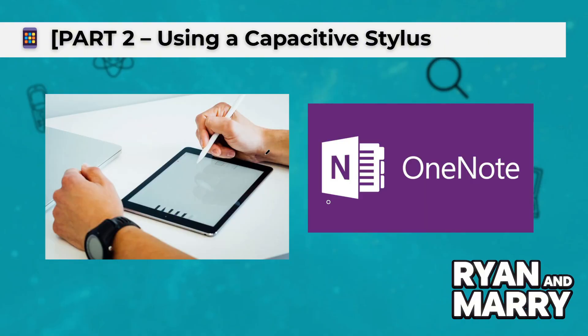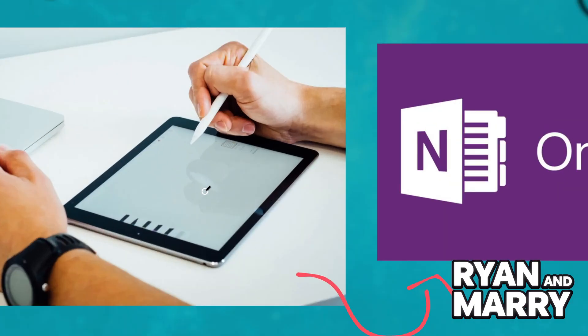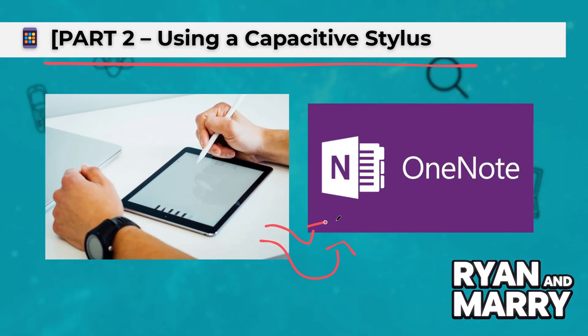Part 2: Using a Capacitive Stylus. Let's start with the easiest one, a Capacitive Stylus. Simply touch the screen with the pen — no setup is required. It works like your finger. Try opening a drawing or notes app, like OneNote, Bamboo Paper, or Sketchbook. That's it! You're ready to go!